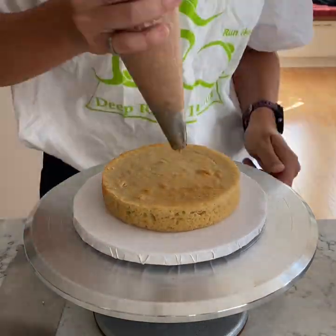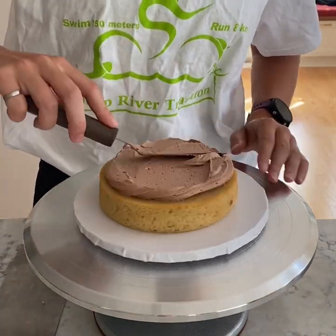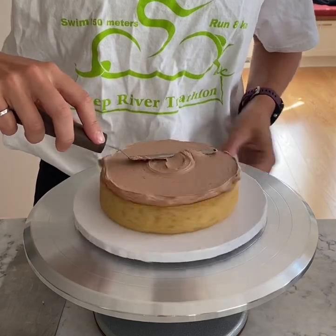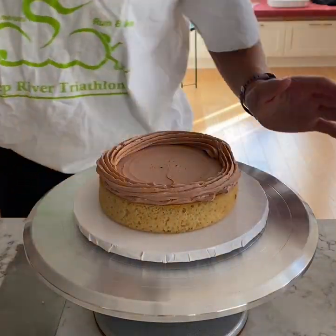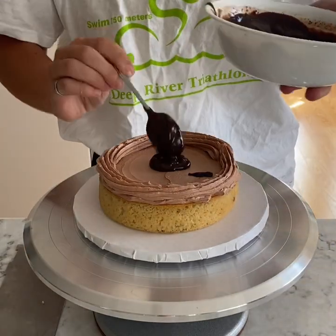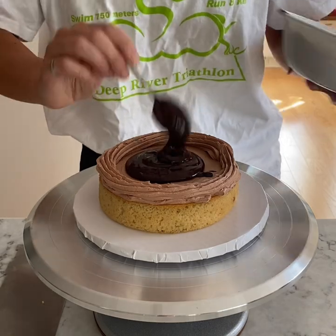The bottom tier was a six-inch, three-layer gluten-free vanilla cake. The recipe for that is on my blog if you guys wanted to take a look. My sister requested chocolate buttercream and then I had to fill it with ganache for that extra rich flavor. So I covered that first layer and then piped a dam of frosting around the edge so that I could fill it with ganache and it wouldn't seep out the edges.